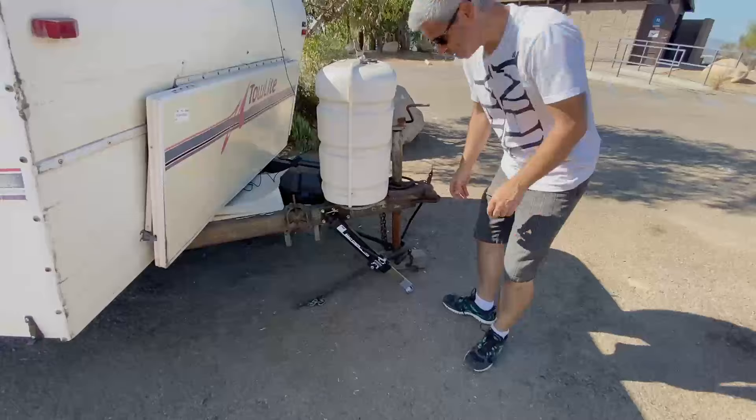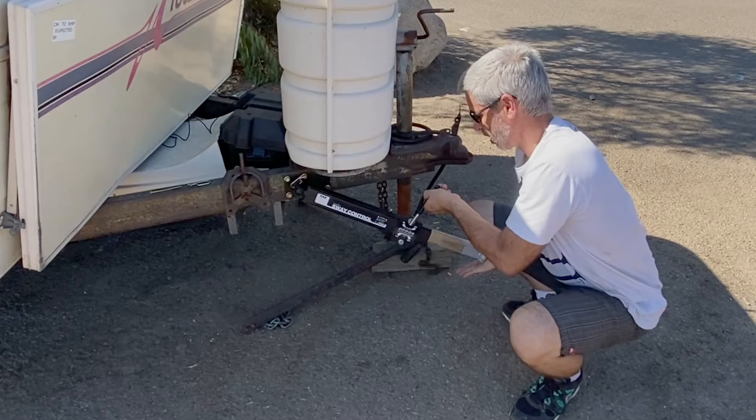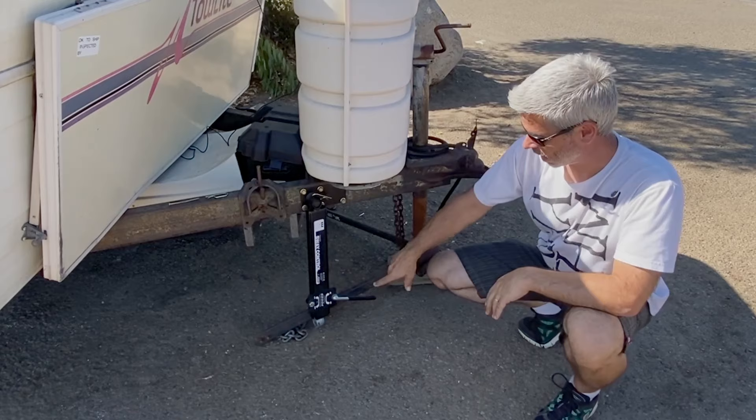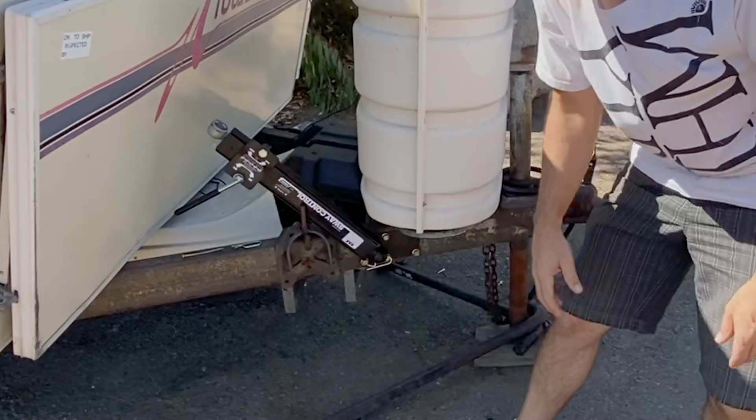One problem I have with this sway bar is that when you're raising and lowering the front of the trailer, this bar always gets in the way — to the point where if I drop the nose right now it'll actually stand on top of that point. That's super annoying, constantly getting in the way. One quick tip is to just take it and pull it all the way up off the ground. Now you can raise and lower the trailer without any problems.